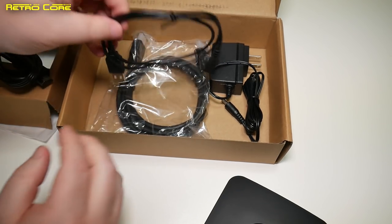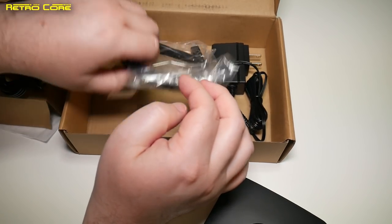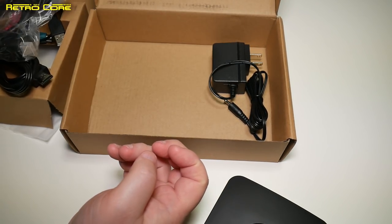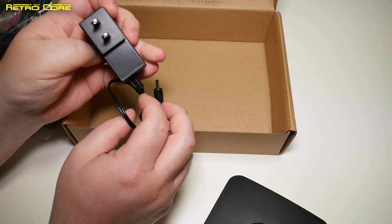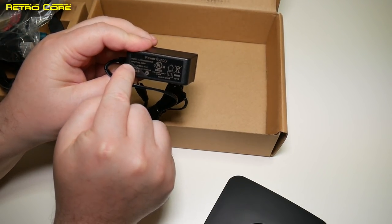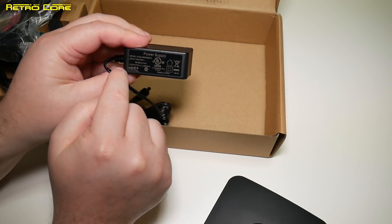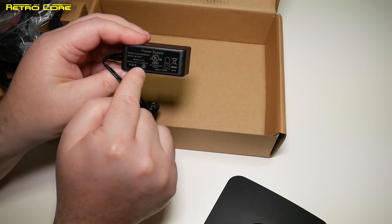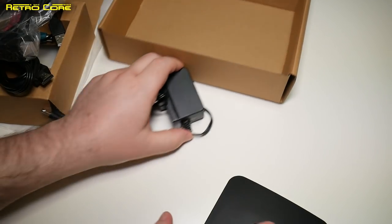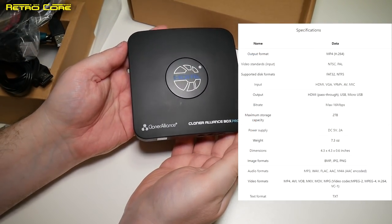Also in the box we've got the basic micro USB cable — that's for connecting it up to a PC — an HDMI cable to connect it to the TV, and the power brick. This is a Japanese model of course, and it says it inputs 100 to 240 volts, so it is actually multi-voltage. Output is 5 volts at 1000 milliamps. That's all you get, and it is very, very basic, yet it works like a charm.